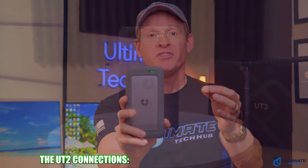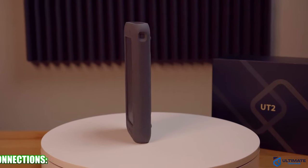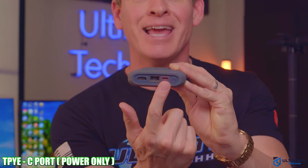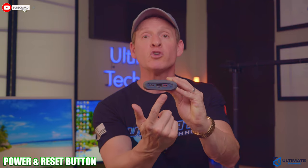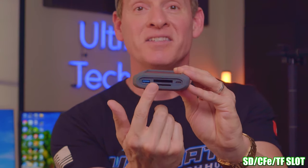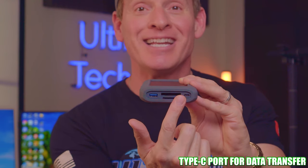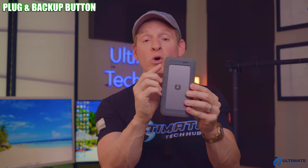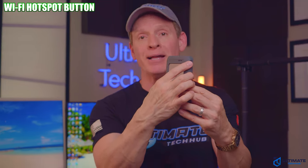Let's talk about the UT2 connections. At the top of the device, we have an HDMI port, a 2.5 gig ethernet port, and a dedicated Type-C port for charging, plus a power button and a reset button. At the bottom of the UT2 is a USB port, SD slot, and a CFE slot, along with a Type-C connection for data transfers. On each side of the NAS, there's a single button — one is for plug-and-backup, and the other is for Wi-Fi hotspot. The UT2 has every possible connection you could ever need or want.